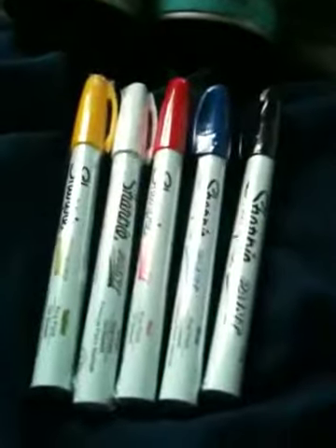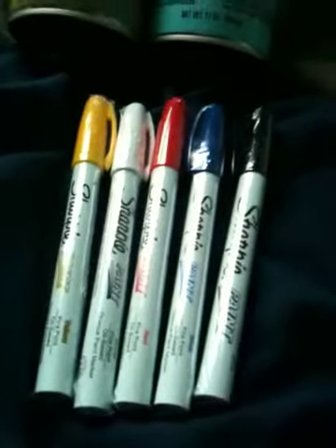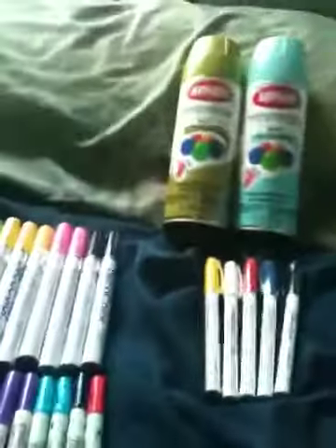And I got these Sharpie paint. They only had one pack left, so I figured I'd just take that. I got all these Deco Color markers.